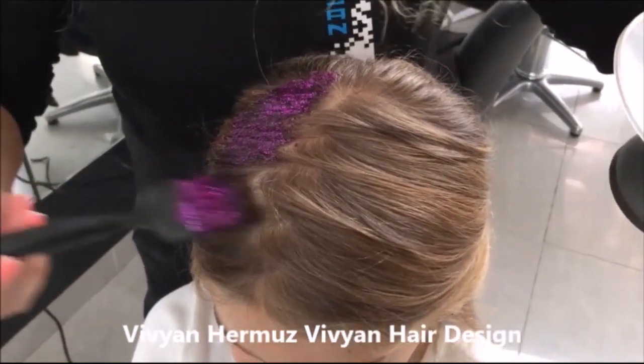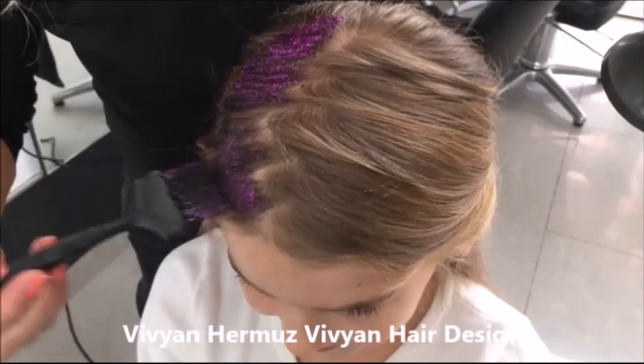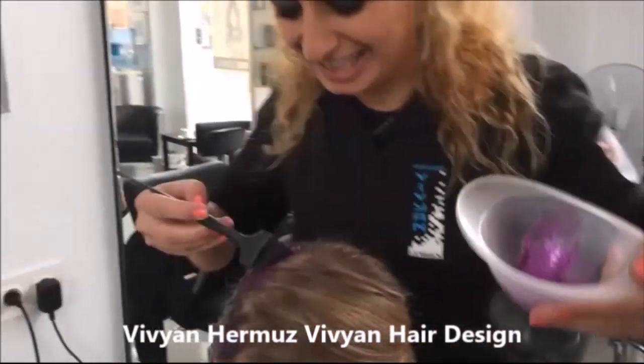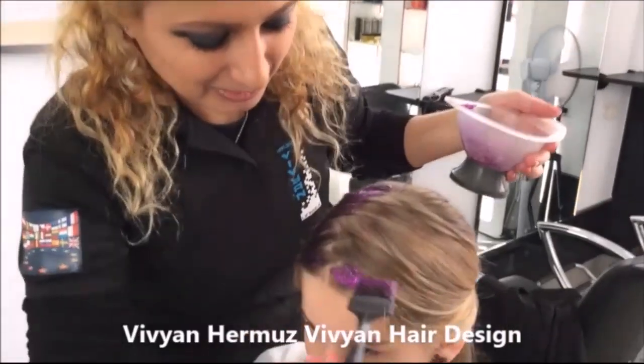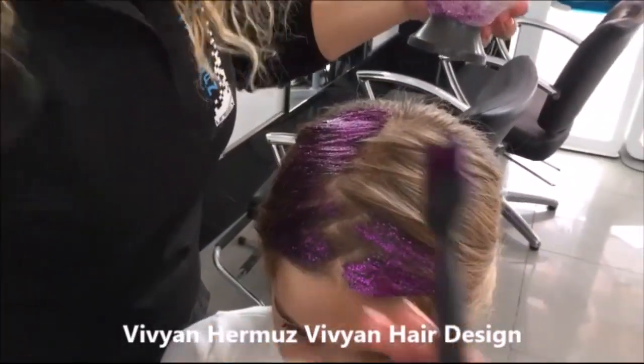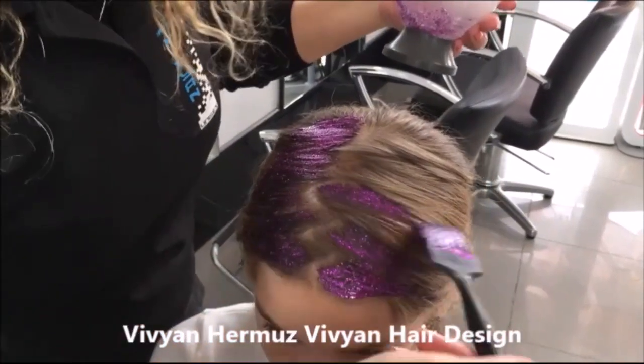You like the color? Yes? Very good. She's ready for Halloween. Her favorite color is purple, purple glitter. You like them?